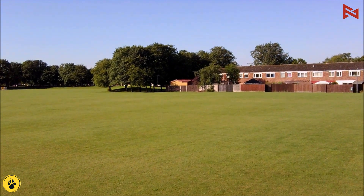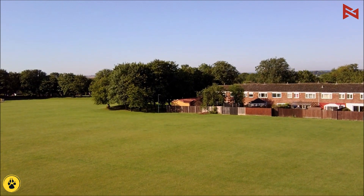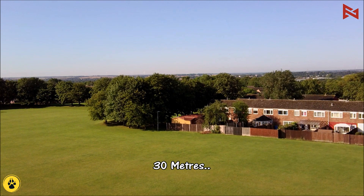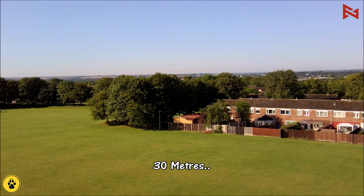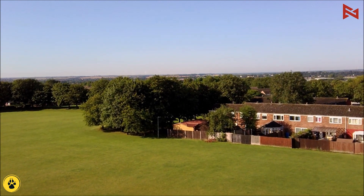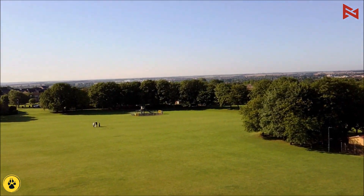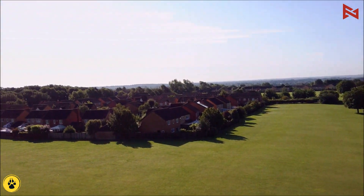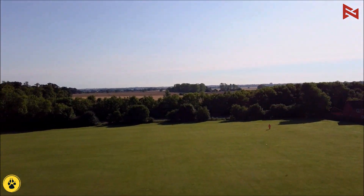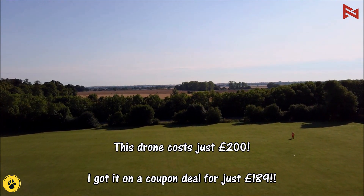I can still see the nav lights flashing on the rear of the drone. We are currently at 13 meters, moving out. Cinematic mode — very slow, very stable, nice and smooth.